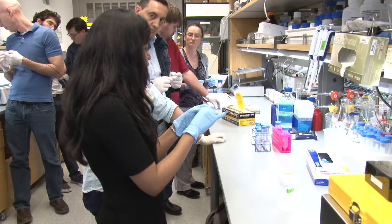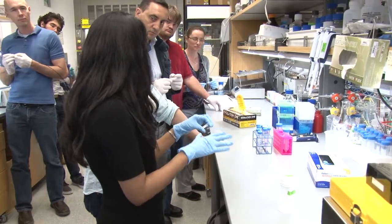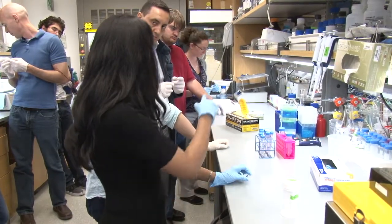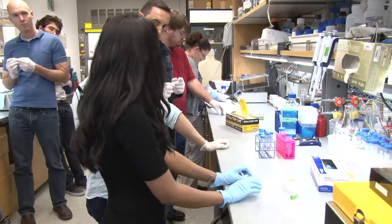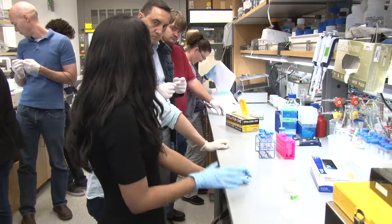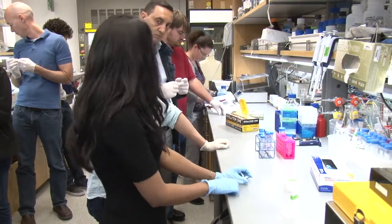Once you're done with that, the next step is to do a post-fixation. We do post-fixation with 3.7% formaldehyde — the concentrations are in your handout. We also add about 0.1% of DEPC along with the fixation, and you would fix this for about 20 minutes.